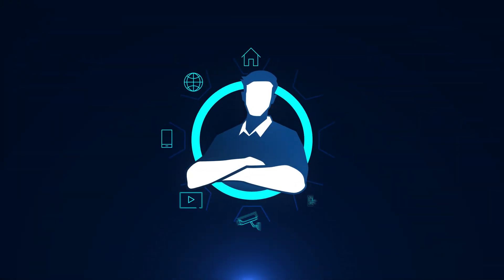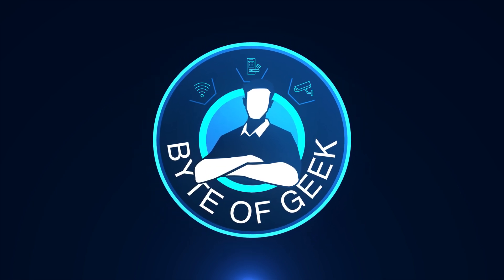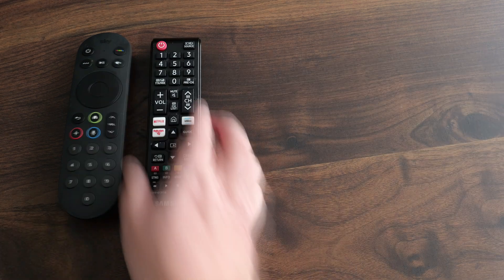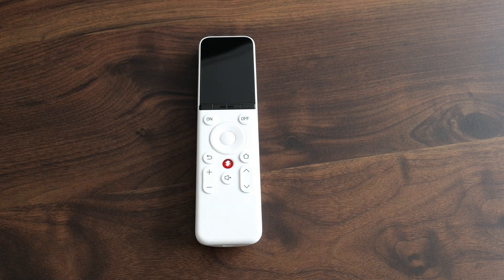If your collection of remote controls is growing quicker than a Pokémon collection, then maybe it's time to replace them with a single remote control. The SwitchBot Universal Remote aims to do just that. So in this video I'm taking a look at the new SwitchBot Universal Remote — if you've got a TV remote, a set-top box remote, an AV remote, a DVD remote, then maybe it's time to replace that with a single universal remote, and that's where SwitchBot have come in with their latest product.